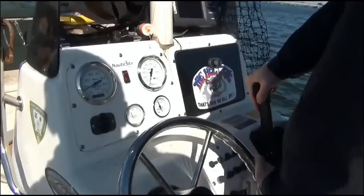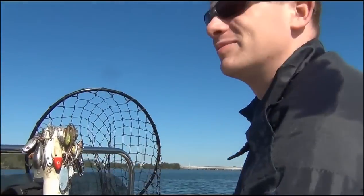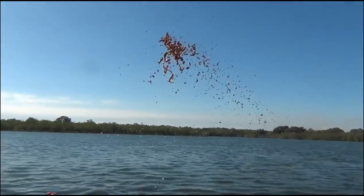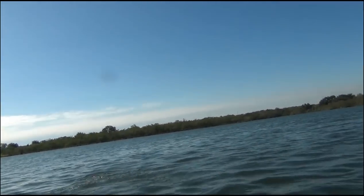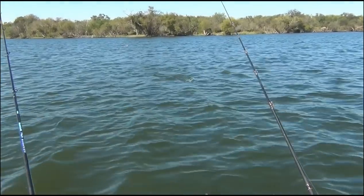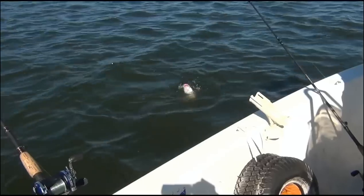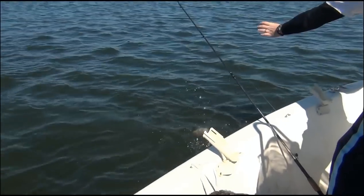Straight down through. And curve around. Here's the fish, man. There's a place. Yeah, that's a good one right there. I'd be happy to fill the cooler with those.